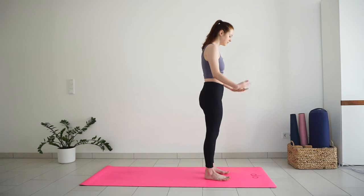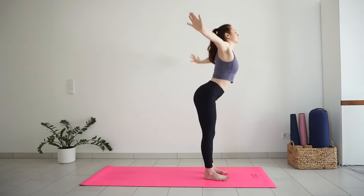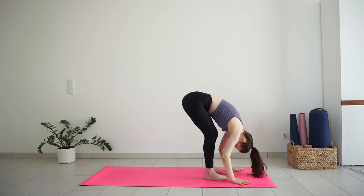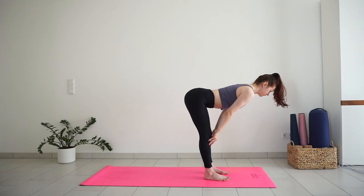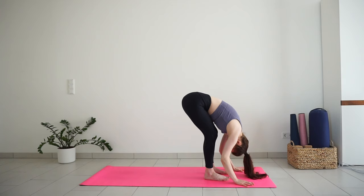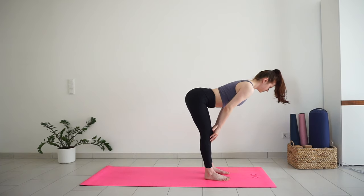With inhale, sweep your arms up, look up. Exhale, hinge down from the hips, bend your knees slightly. Inhale, come halfway up, lengthen and elongate your spine. Exhale, full forward bend, release your upper body. Inhale halfway up, straighten the spine. And exhale, forward bend. One more time, inhale to lengthen the spine, and exhale to release down.